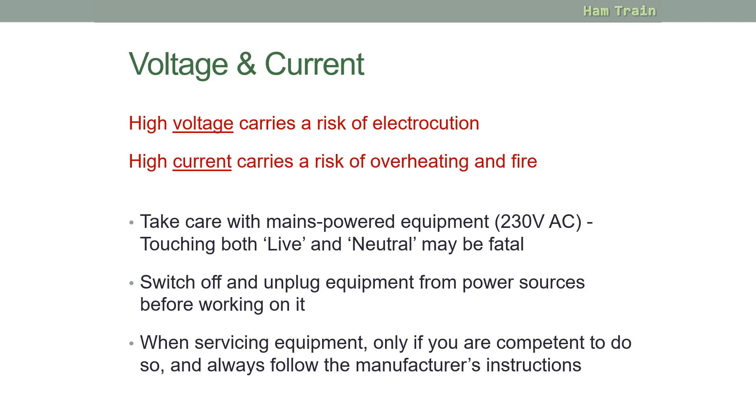Voltage and current — it's important to know the dangers that both of these hold. High voltage can carry a risk of electrocution; high current carries a risk of overheating and fire. You should take care with any mains powered equipment. Touching both live and neutral can be fatal. You should switch off and unplug equipment before working on it, and only service equipment if you are competent to do so, always following the manufacturer's instructions.